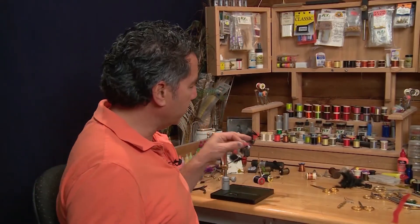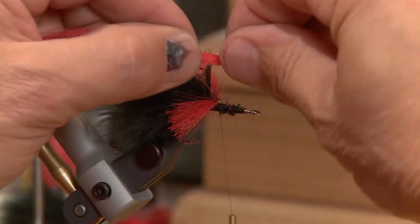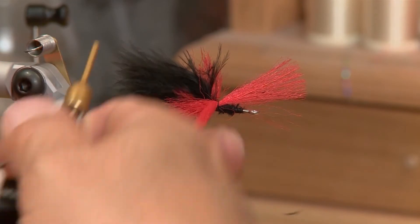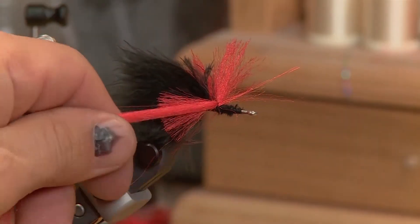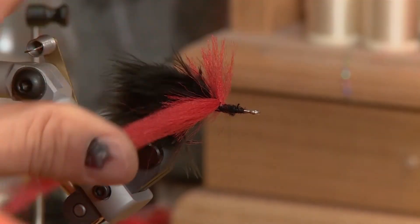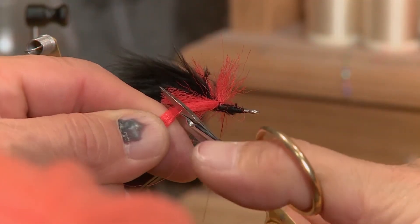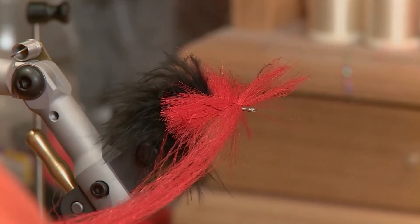Now that I have my first set of EP fibers tied in, I've cut off the excess and I'm gonna tie in another set right behind my last one — take two wraps, tighten up, go around a couple of times, tighten up, then go in front and keep pushing it back to stack these EP fibers up to form a nice head. Cut off your excess and continue placing and stacking EP fibers in front until the head is finished.